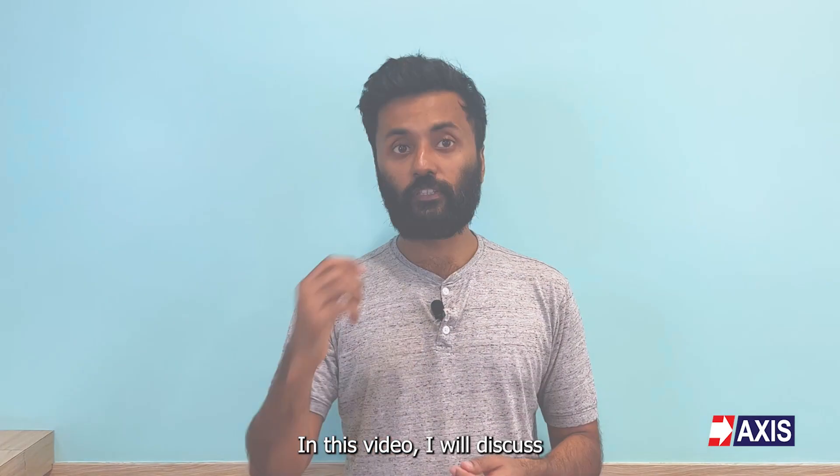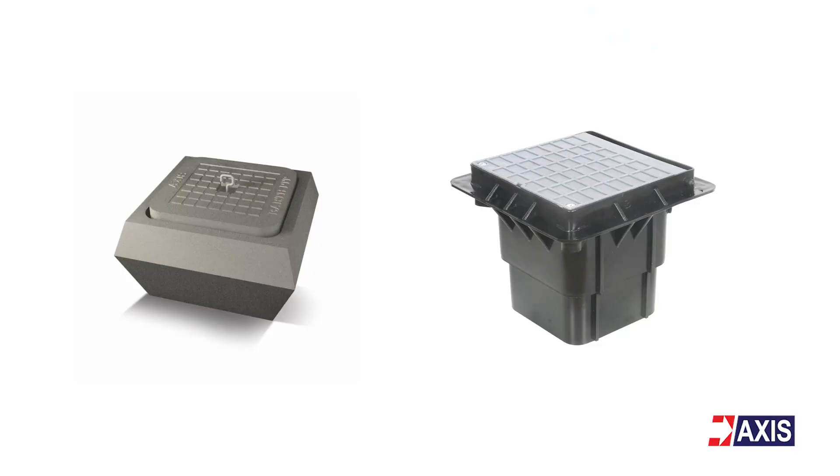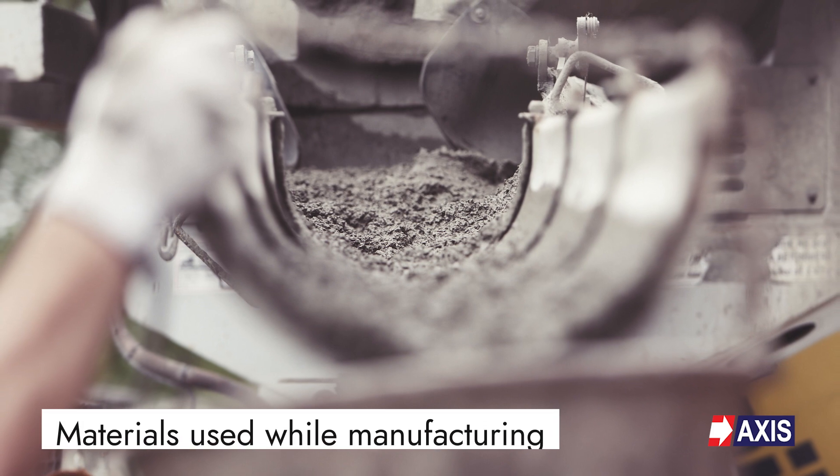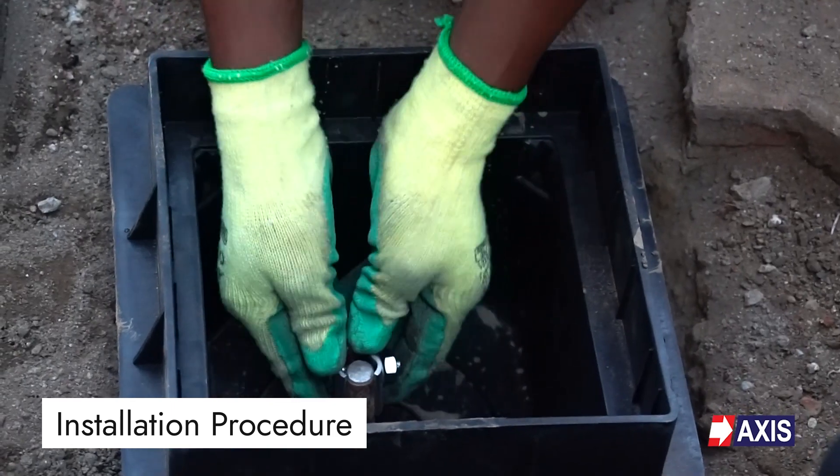In this video, I will discuss what is an earth pit, the various applications of earth pits, the different types of earth pits, the materials used while manufacturing, and finally a brief overview of the installation procedure for an earth pit.